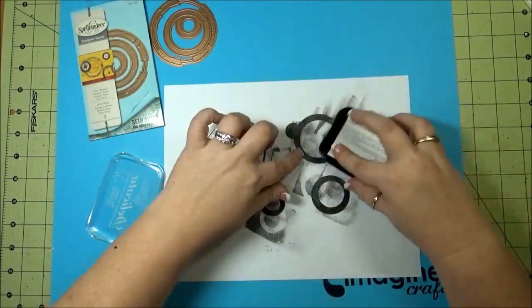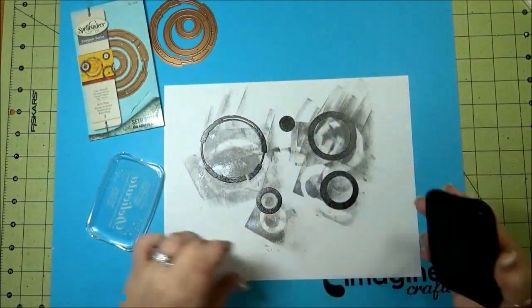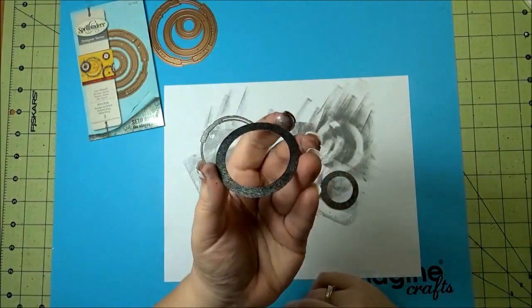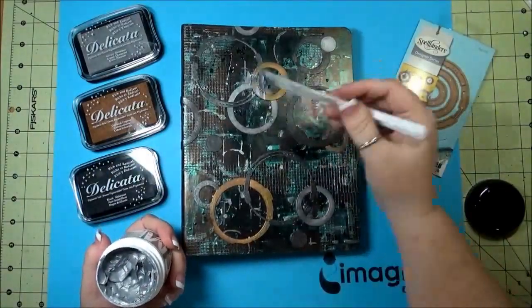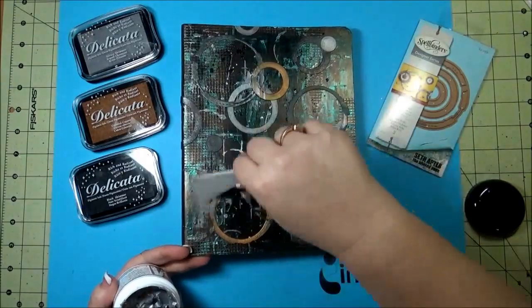I also did it in the Celestial Copper and also Silvery Shimmer — I did a whole bunch of different ones. And then I adhered them to the outside of the binder. Taking some more of the creative medium in the metallic silver and just kind of went over the edges of those rings that I adhered to the outside of the book.